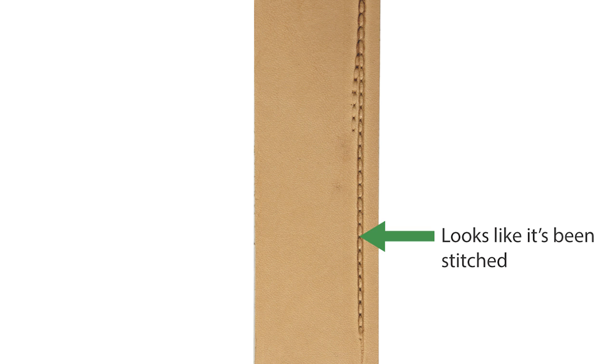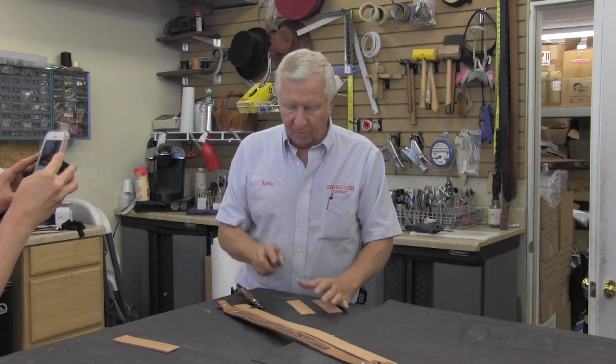Now, here's a good lesson. When you push really hard, you get a nice area that actually looks like it's been stitched. And when you're not careful, you get an area that does that — that's not good, as you can see. So when you're using a stitching wheel or marker, you want to be careful.